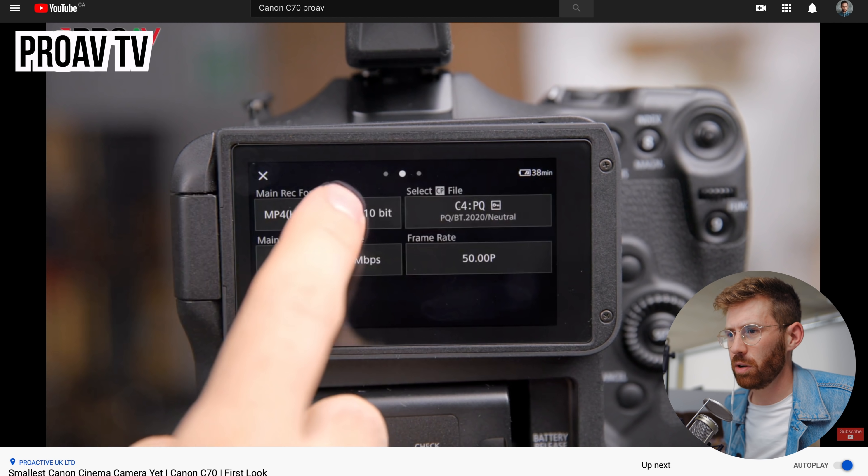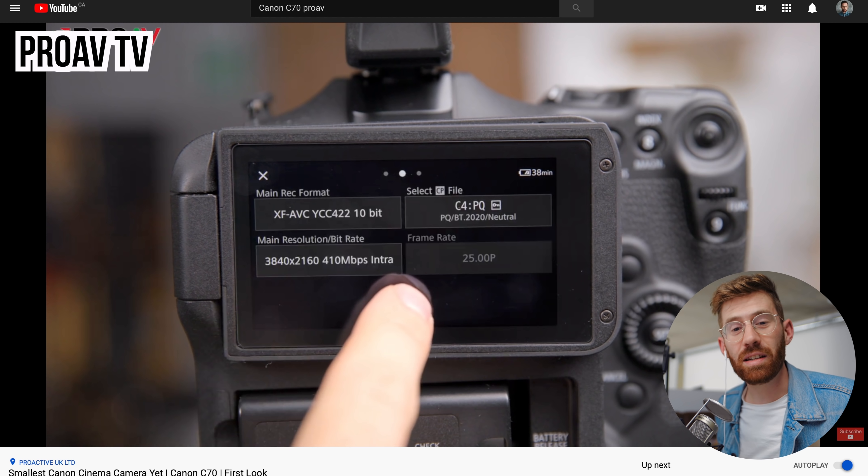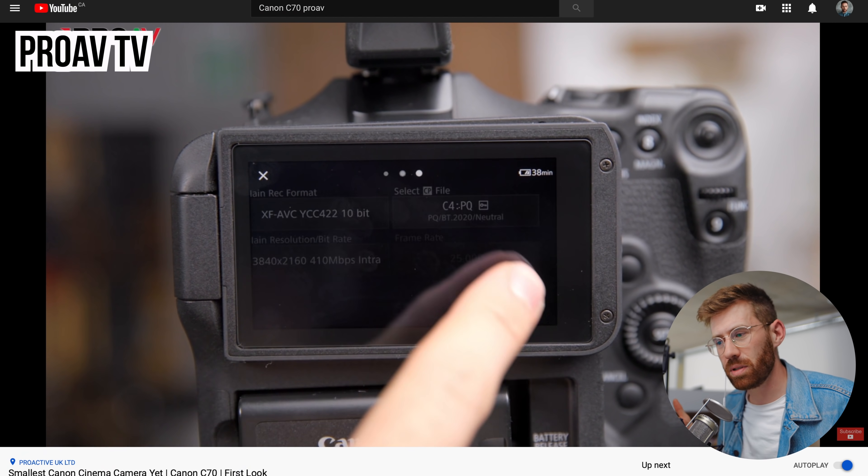It looks like they might have taken a few notes out of Blackmagic's playbook. These big chunky rectangles are very easy to touch. You're not forced to use a little joystick to navigate the menus — you can just touch these big buttons. I like the way they did this.